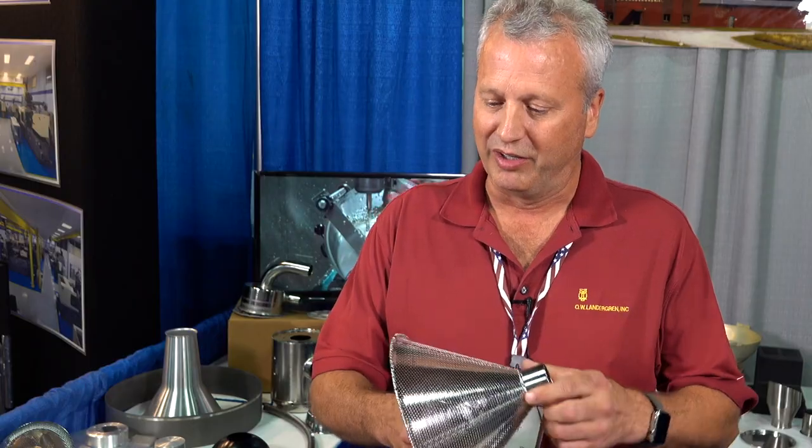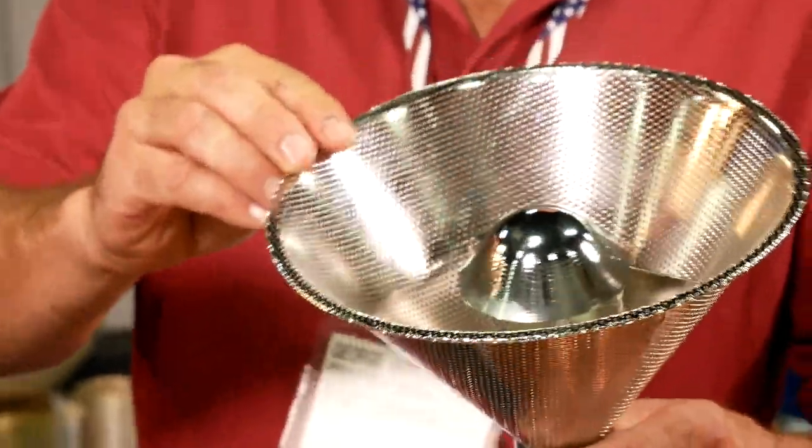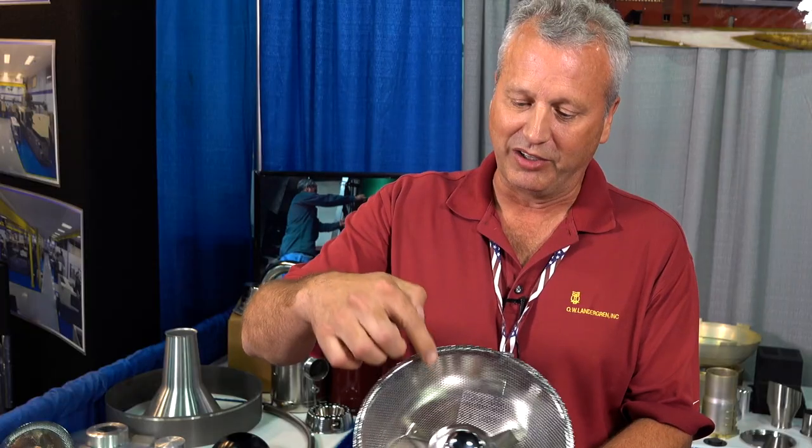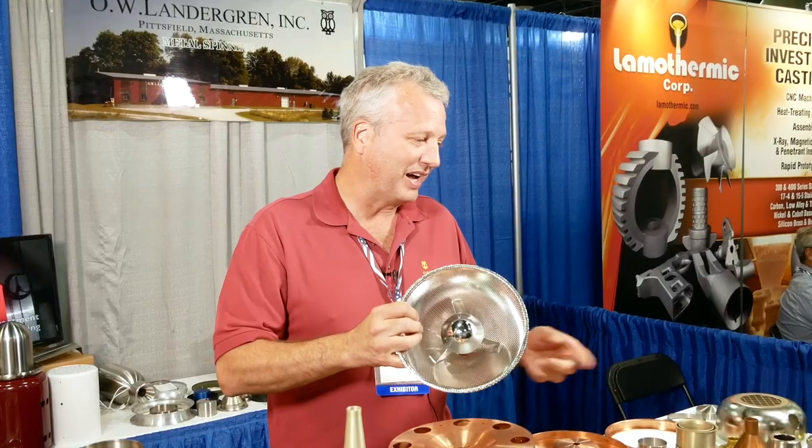This here — we start out with perforated metal, cut it like a pie shape, then roll and weld it, and then spin over it. It's hemmed over, and then we make the brackets and another spinning inside and spot weld it inside. We send it out to get plated, electro-polished, powder coated, annealed, or anodized.